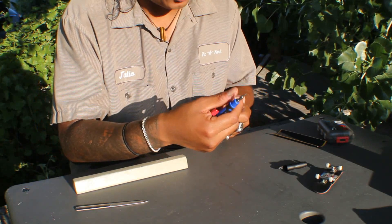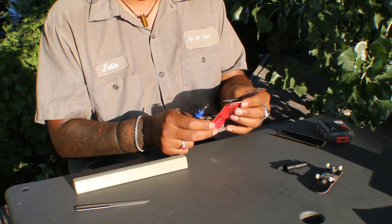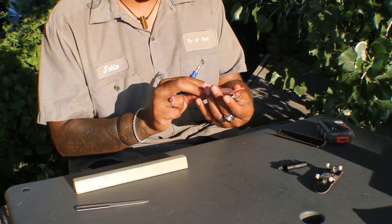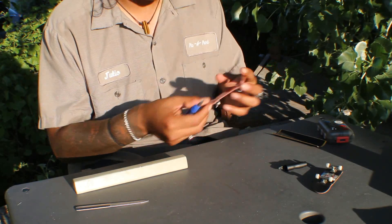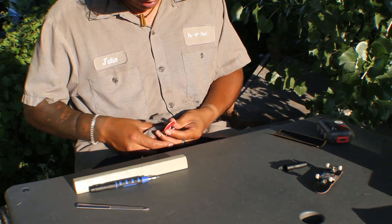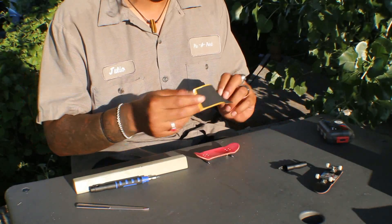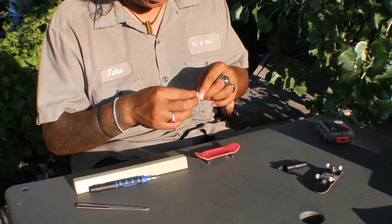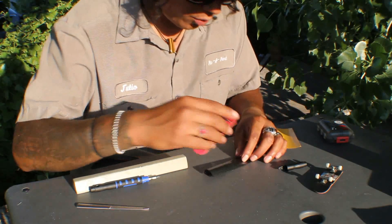Nice — flush, straight, too. No crooked base plate or anything of that sort. Just perfect. Now the trucks are on. I like to proceed with the tape. Tape's really good — keeps your board working properly.